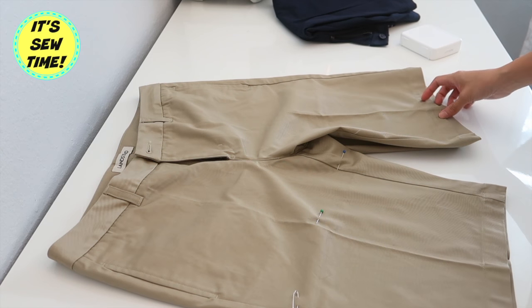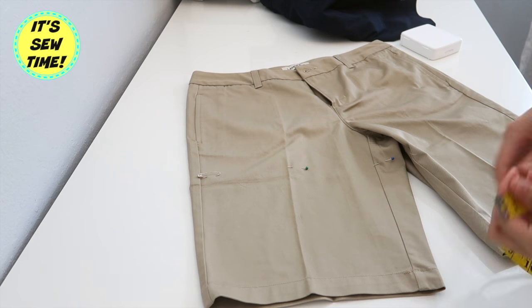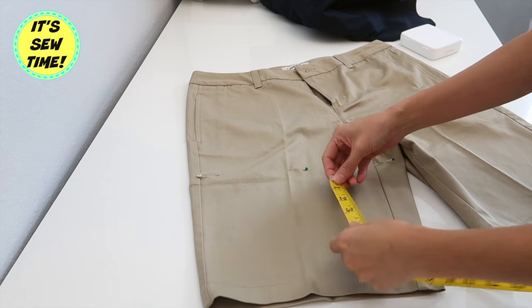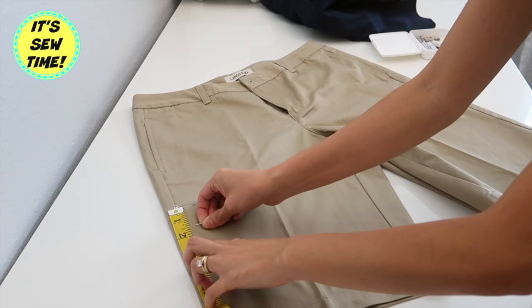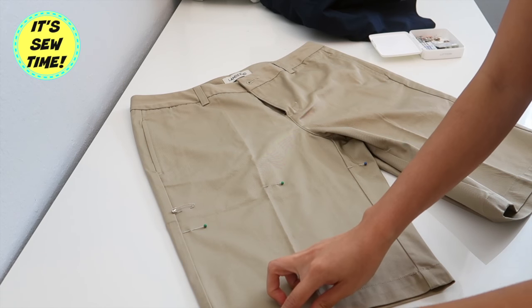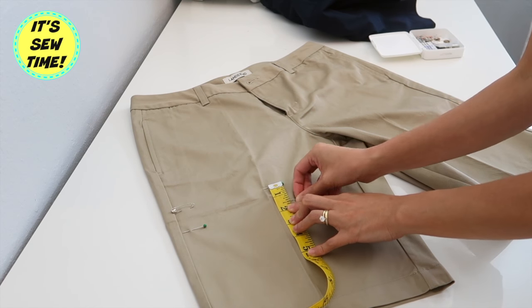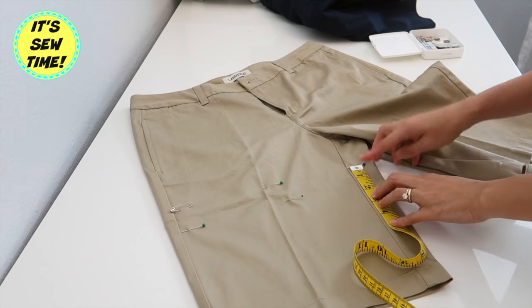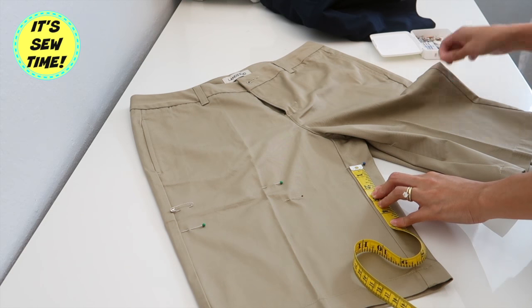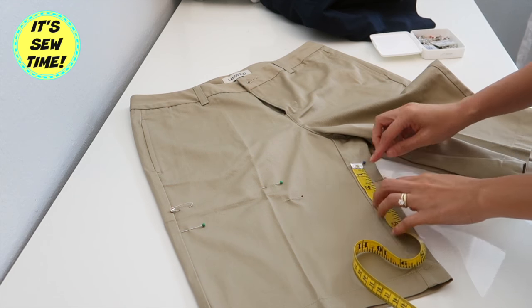These shorts are for my neighbor's daughter — they wanted to shorten them a bit because they were a little too long. They wanted to cut off about 9 inches from the bottom up, so that's what I did, and I added an extra 1.5 inches for seam allowance. I started measuring from the hemline going up so I know the shorts are going to be even.